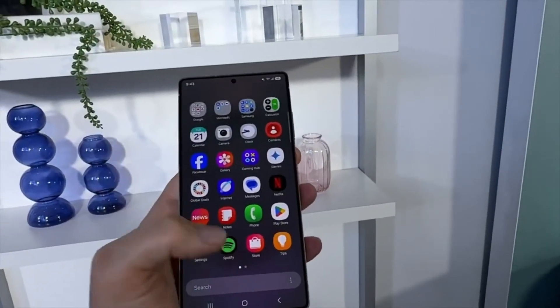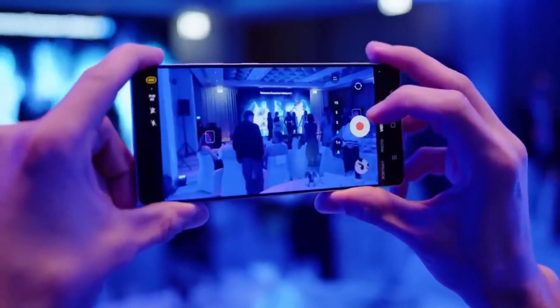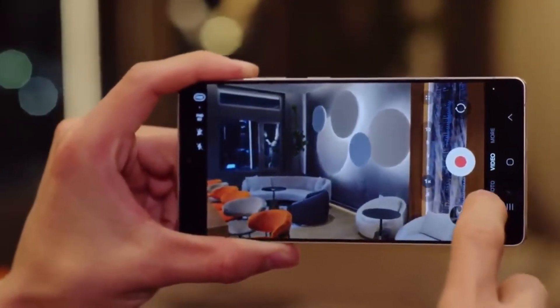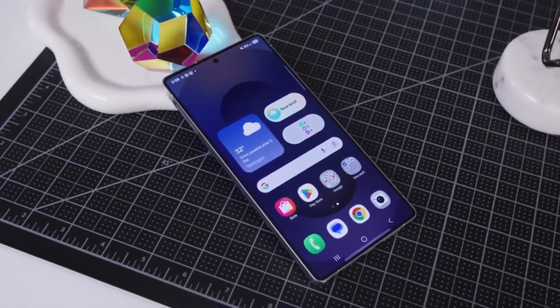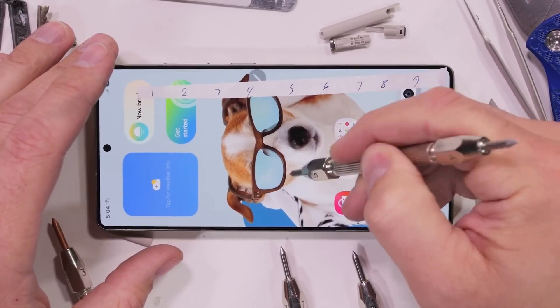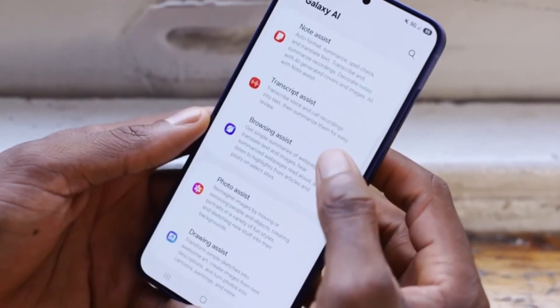That being said, Samsung isn't entirely opposed to experimenting with niche products. The release of the Galaxy Z Fold Special Edition was a sign that Samsung is willing to explore limited-edition high-tech devices. Rumors also suggest that the upcoming Galaxy S25 Edge might follow a similar strategy, catering to a smaller audience with unique features. However, when it comes to mainstream flagship devices like the S25 Ultra, Samsung remains committed to a balanced approach that appeals to a wider audience.